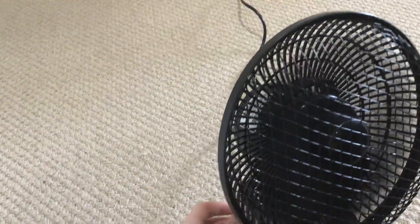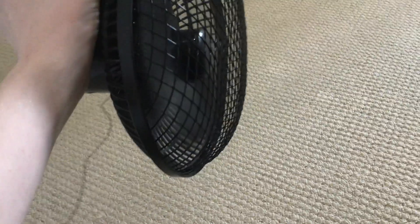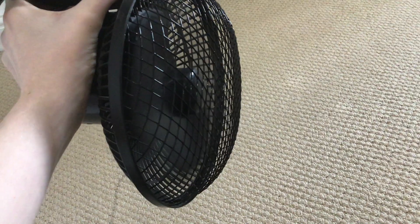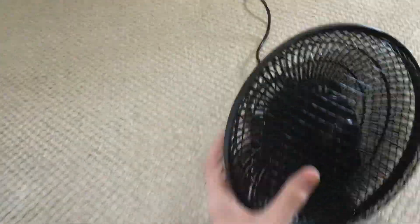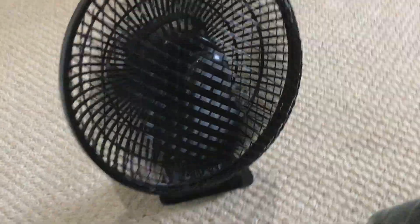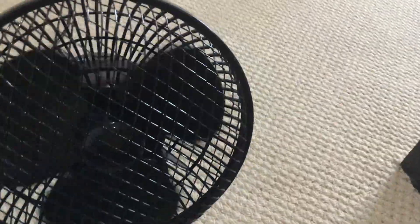However, it has a problem: whenever you turn it upside down it makes a very annoying noise. It also keeps falling over and off. I wish I had made a video of it with its oscillation, but I did not.